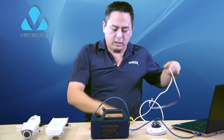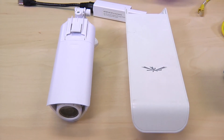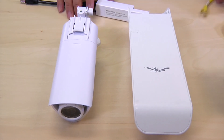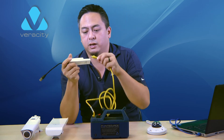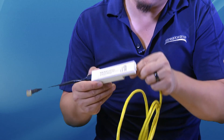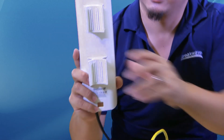But sometimes some of you may not be using 802.3AF products. And just as easily, you can grab an adapter that fits your voltage, plug it in, and still use the PointSource like you would any other 802.3AF device.